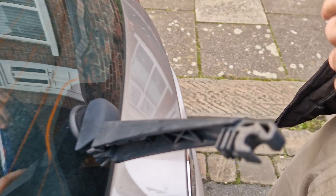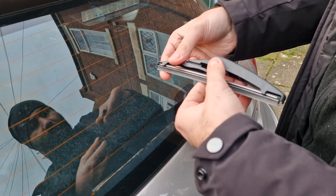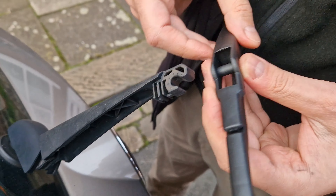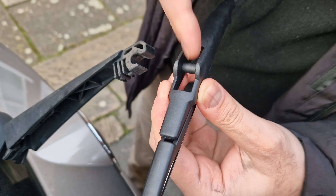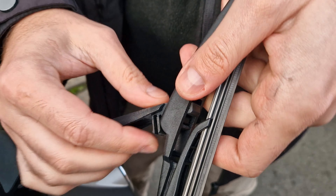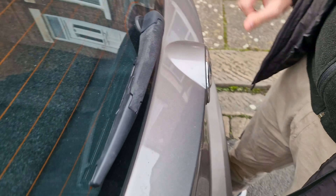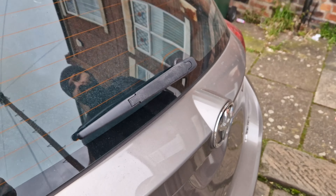Installing the new one is the reverse process of taking the other one out. You have this notch here, and you have this bar — you just put it like this, click, and then click again. That's about it. We'll do a test as well to see how it operates.